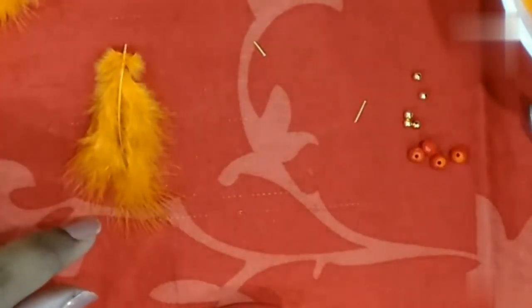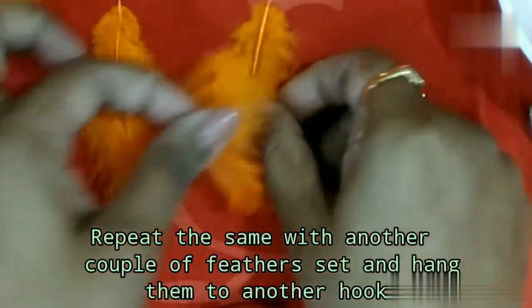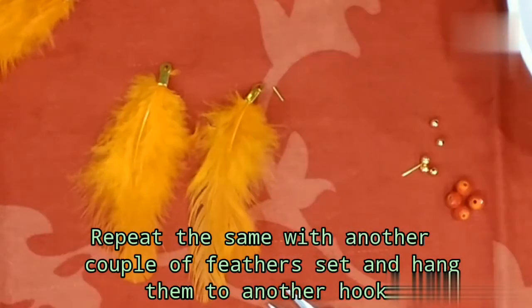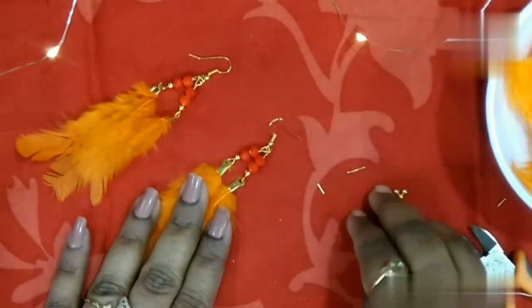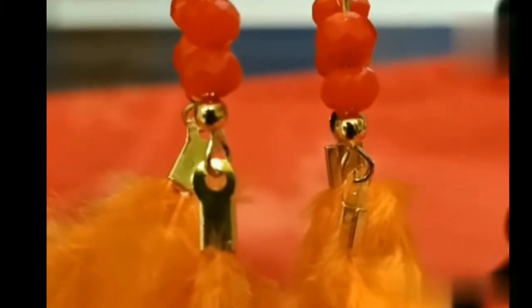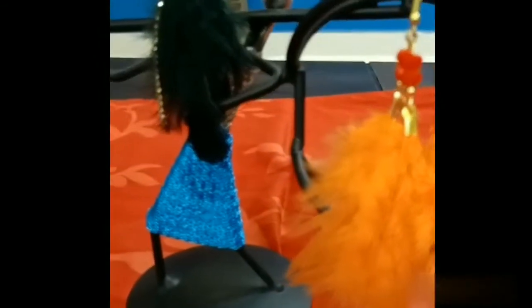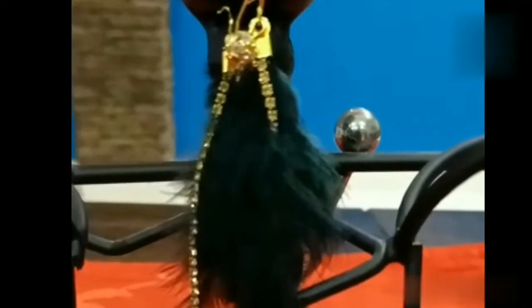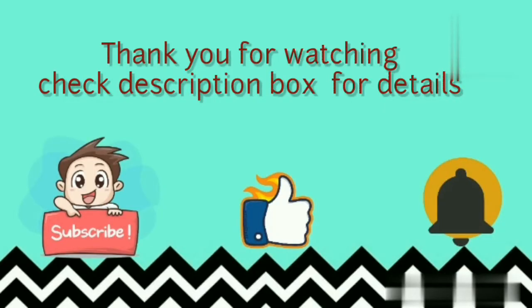The same procedure makes the second earring. Let's do this — open the two sets of hand loops to finish. Thanks for watching, hope you like the video!